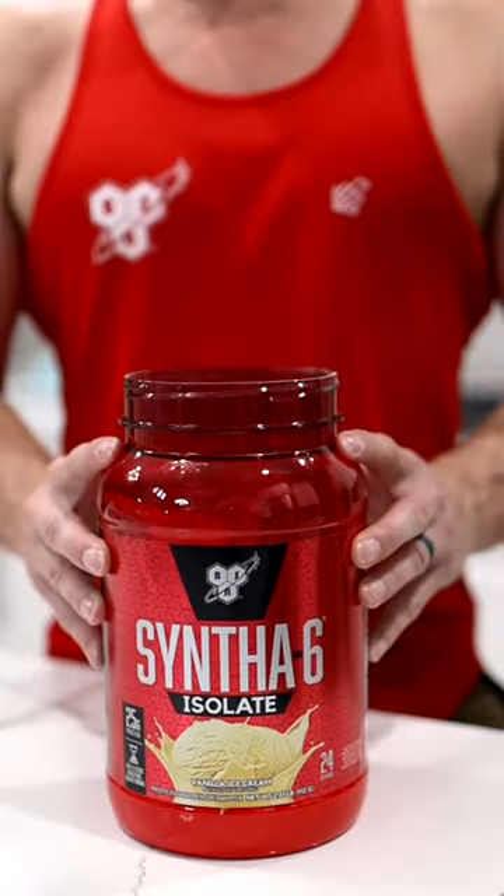Tear it up for four sets, and just make sure when you're done, you refuel with the best tasting protein on the market — BSN Syntha-6.